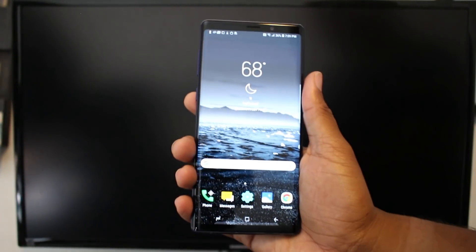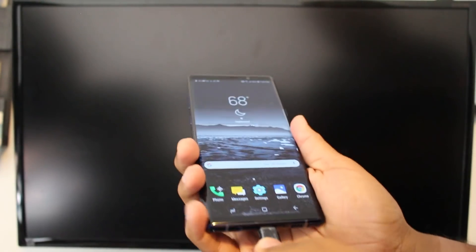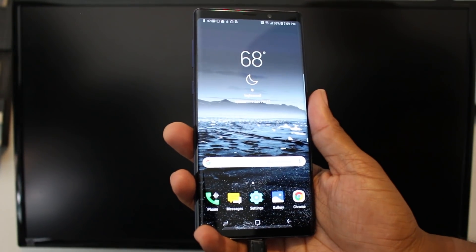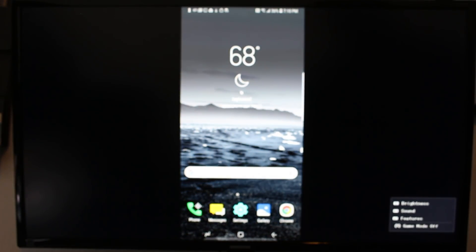For the direct method, what we're going to do is just take our cable — one end is going to be Type-C and it's going to plug in right at the bottom of the phone here. The other end we plug to the TV, it's HDMI. Give it a second, it's going to read it and then it's going to pop up on the screen. There we go.